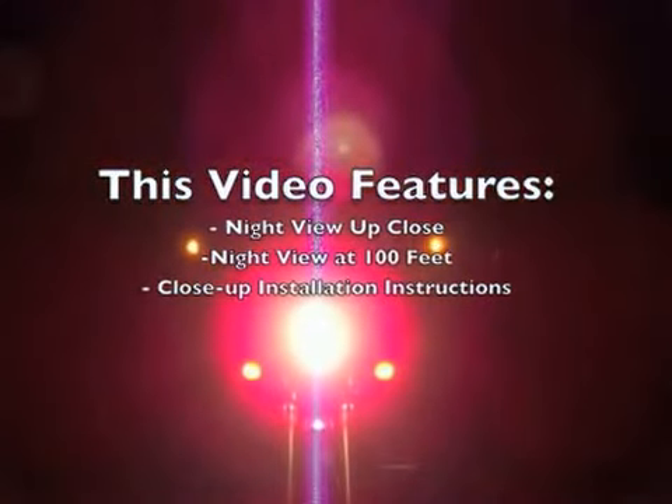This is a video to show Rivco Products LED turn signal mirrors. They are the only one of their kind. This is a nighttime shot to show you the headlight will not block out the view of the turn signals. This is the front of the motorcycle. You have orange directionals facing in the front for running lights that are always on.